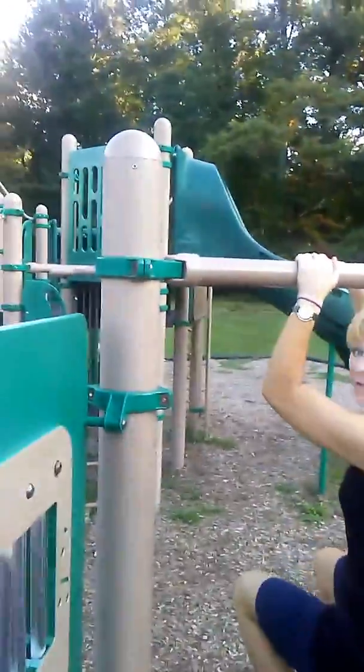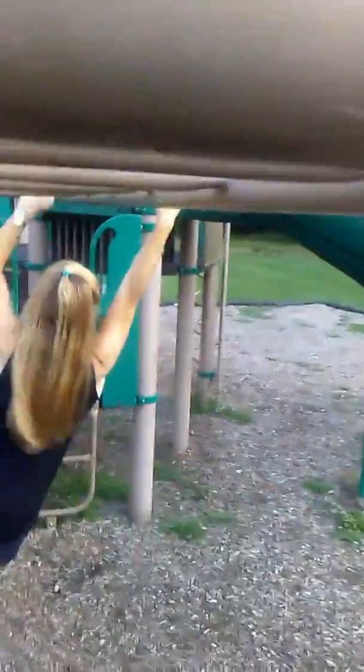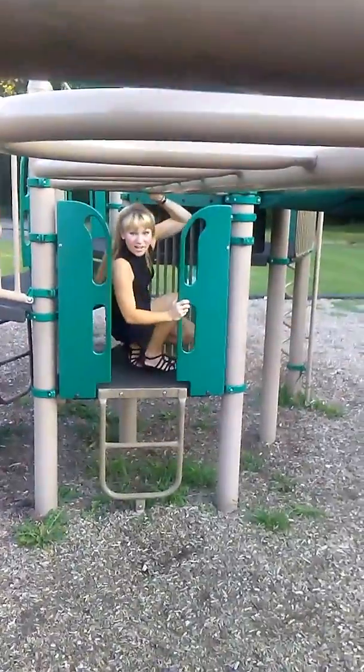Mom's gonna do the monkey bars. All right, here she is. Her feet and there she goes. She's already done.